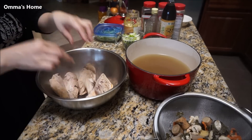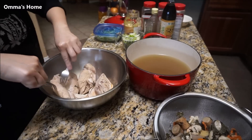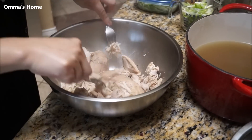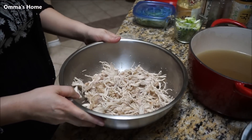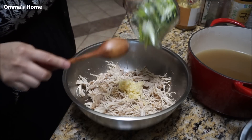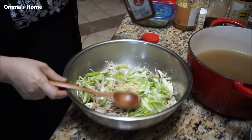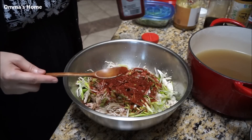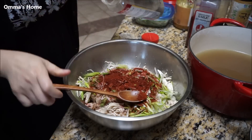Now see the chicken? It's all shredded. That's about two tablespoons of garlic. Now the green onion — this is a cup. But the red chili pepper, I'm going to put two tablespoons. If you want it spicy, you can put more. And black pepper — this is what your favorite.